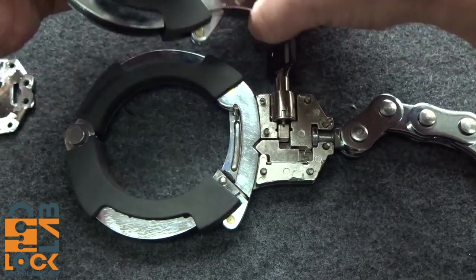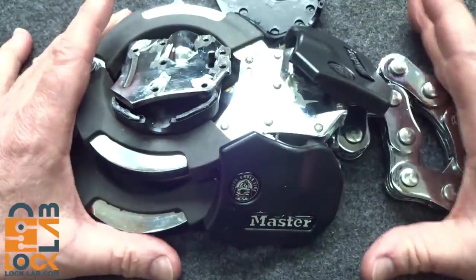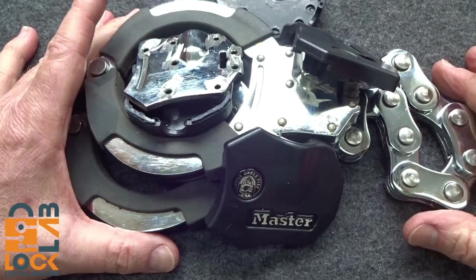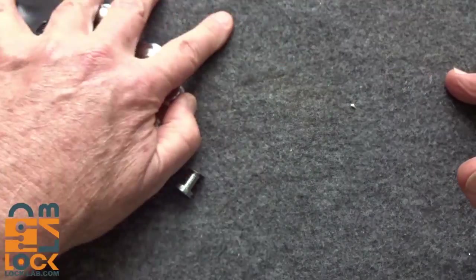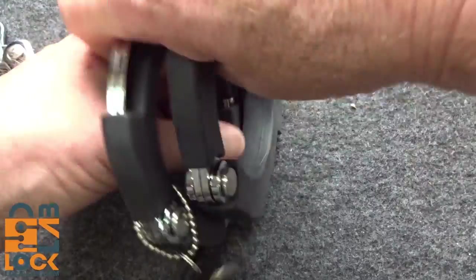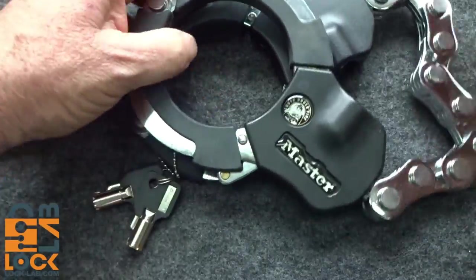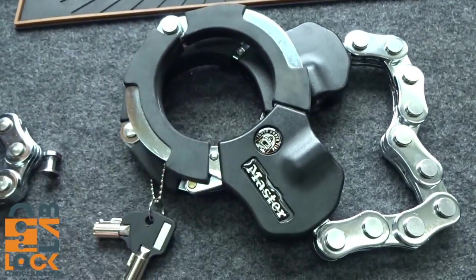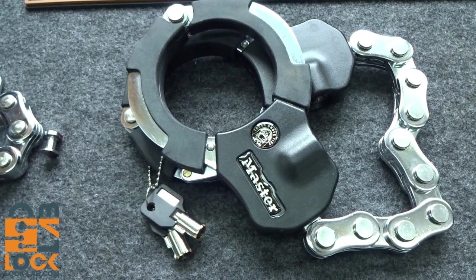Whatever Master Lock engineer designed this — Master Lock, you guys need to give him a bonus and make sure he stays on your payroll to help out with some of your other products. But insofar as this one, I give this one very high marks, which is really unusual for me with Master Lock products. Anyway, Lock Picking Lawyer — I'm really sorry about all these pieces. Even though lawyers make a lot of money, it's probably not a good idea to steal from them because they can sue you. Lock Picking Lawyer, this is your lock — still intact, undamaged. I used my own $45 one and chopped it up. Thank you for the lock, sir.